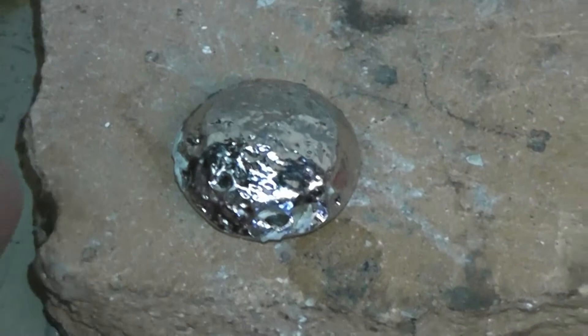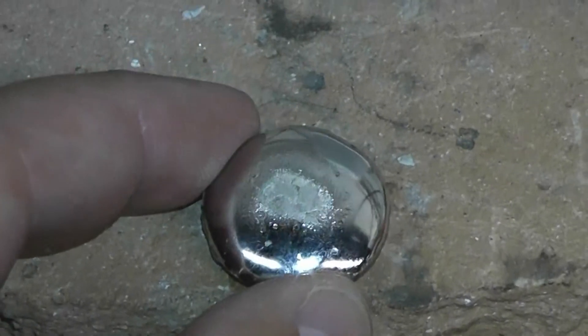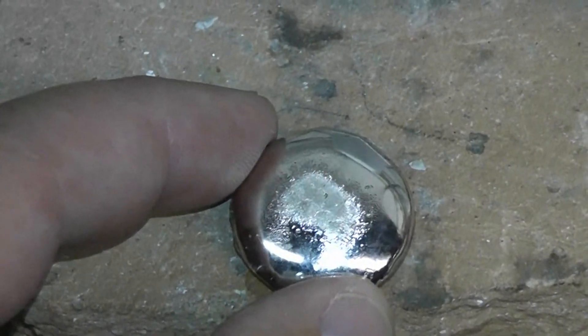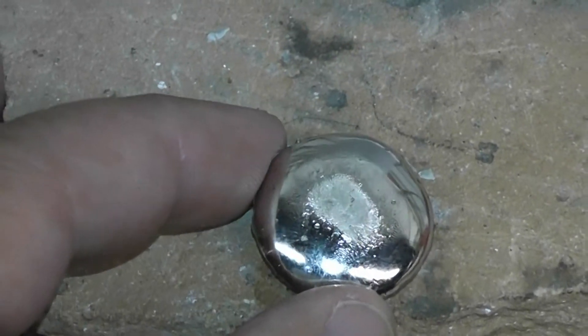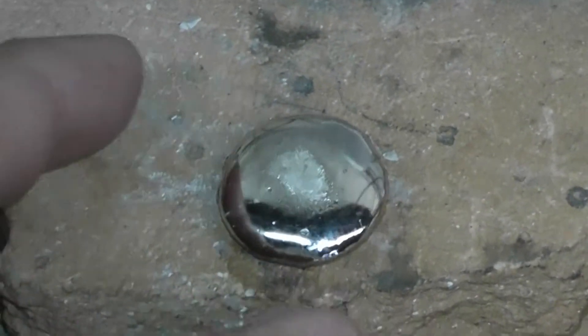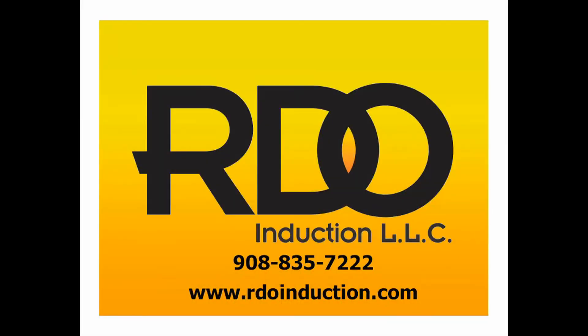And we got a beautiful little button. We put 62.4 grams into the furnace and we got 62.4 grams out. So a perfect melt. Let's go!